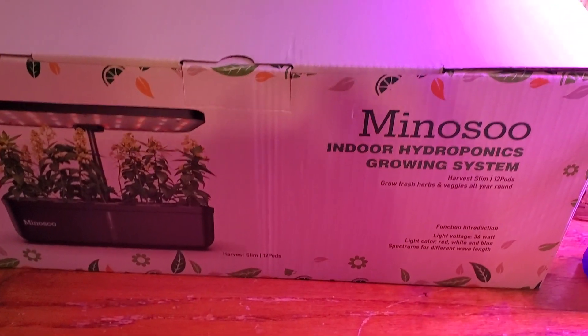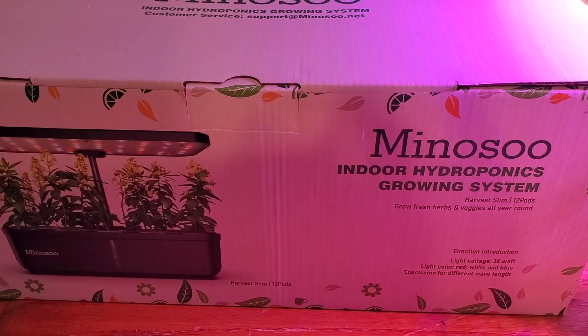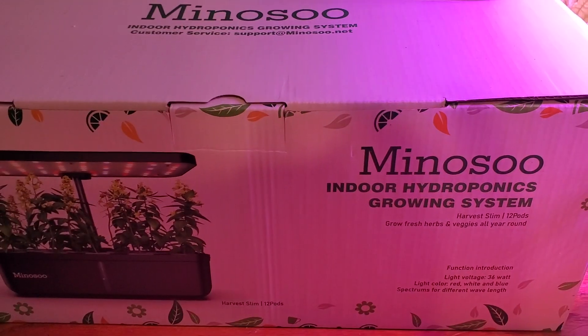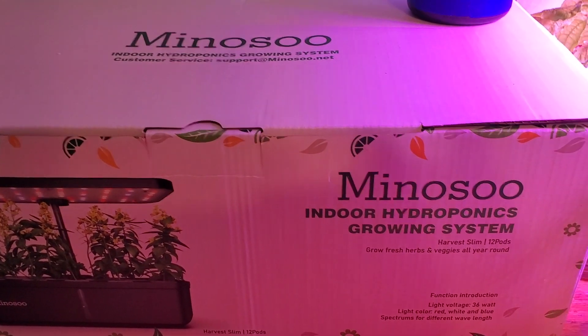I have one more system here that I've had sitting for a minute. I'm not sure if I'm going to set this one up or not, but I might go ahead and set it up and drop some seeds in there as well.